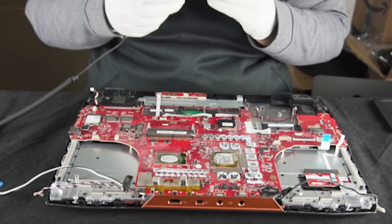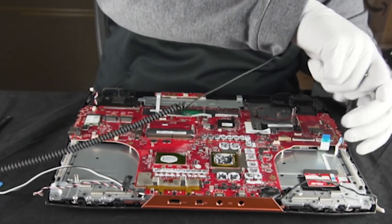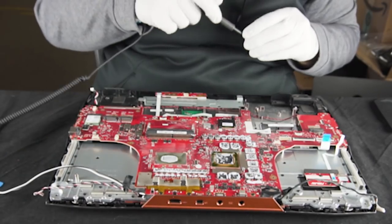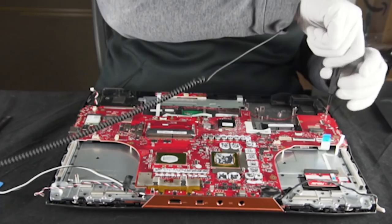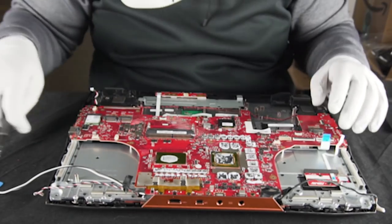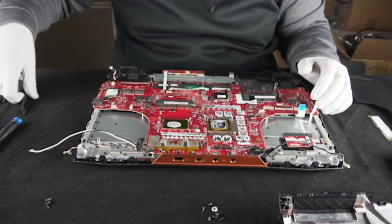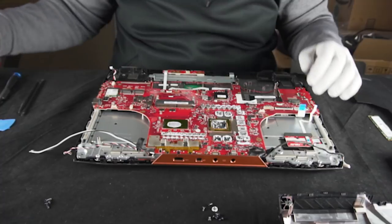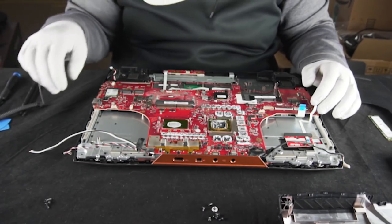More memory doesn't necessarily make the system faster — it only makes it faster if you need it. If you're not utilizing all the memory in your system, putting more memory in doesn't make it faster. Do you think 16 should be the new base instead of 8? Nowadays, at least for anybody who's a gamer, 16 should be the new base. Between Windows 10, Chrome, YouTube as a music source — Chrome is just a memory hog. If you're using OBS and streaming on top of that, or you have a second monitor with Discord up, you're going to be eating some memory. So definitely recommend 16.